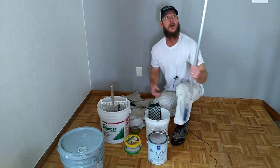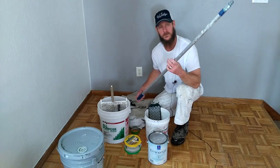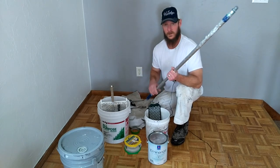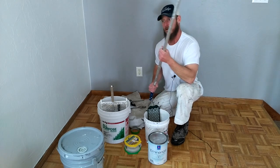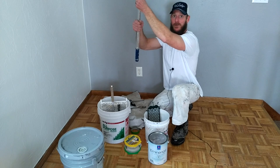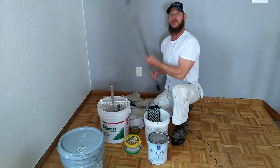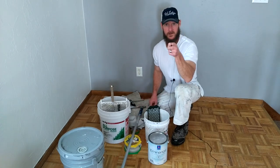Last but not least, you're going to want your extension pole. This is just a little cheap extension pole — the ceiling's really low so I don't need a long one. But it's good to have one longer than you need when you're painting ceilings, because you don't want your arms above your heart all day. You want to keep them down where you can just relax and roll it in. So those are the tools — let's get started.